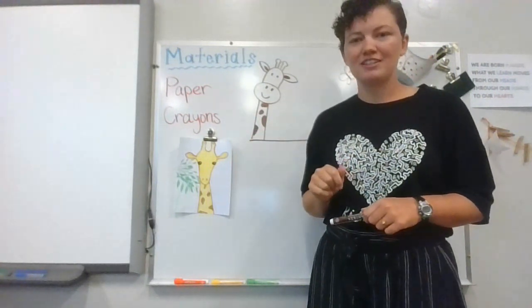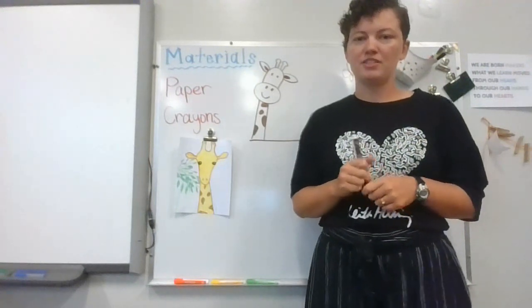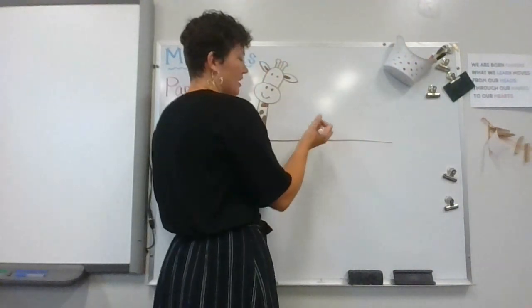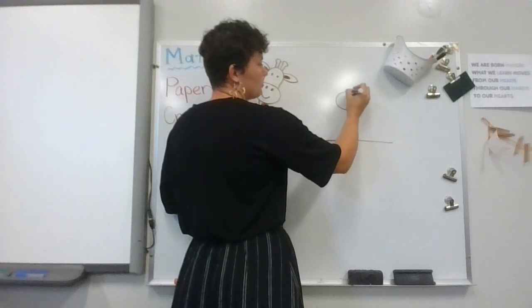That's looking over my shoulder. What you need is just your piece of paper — I'm gonna use my brown marker, but you're welcome to use whatever you have. I'm gonna pretend this line is the bottom of my paper and I'm gonna do a mom giraffe over here. All you need to do to start is just an oval shape.